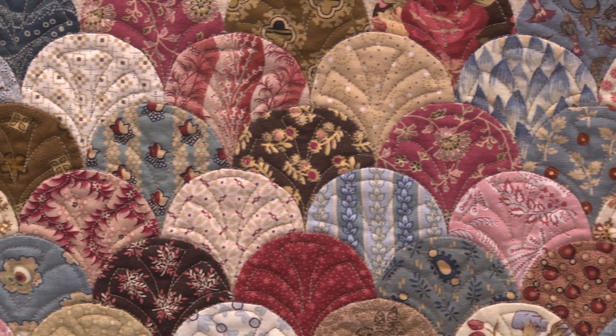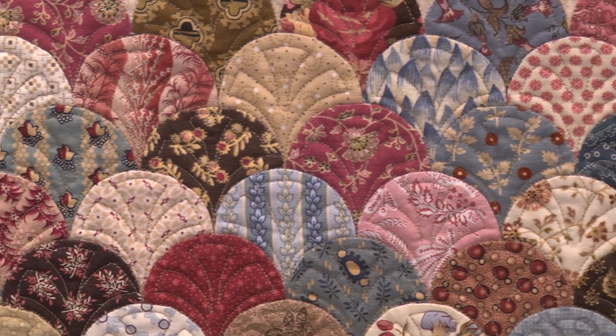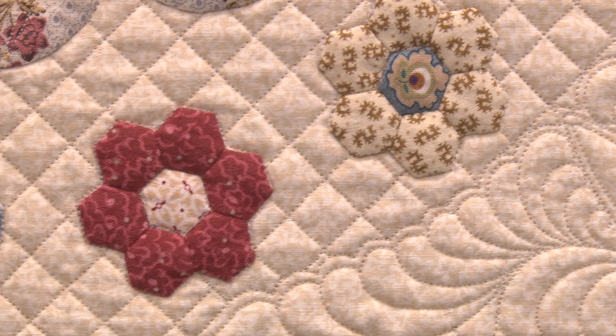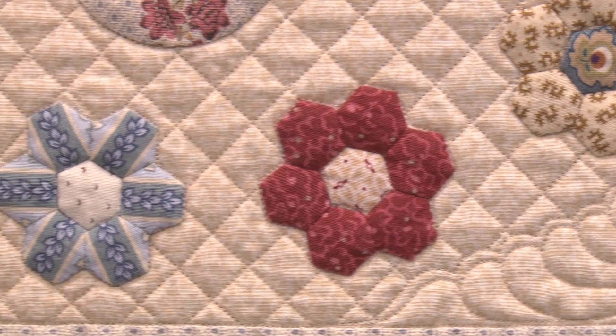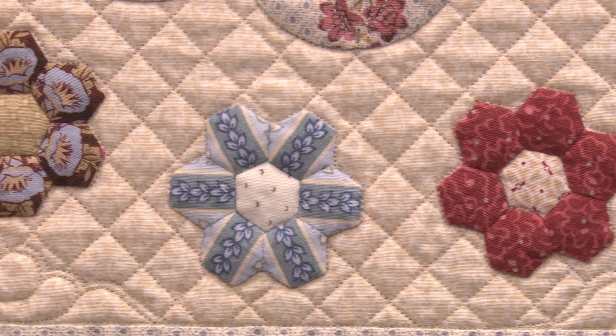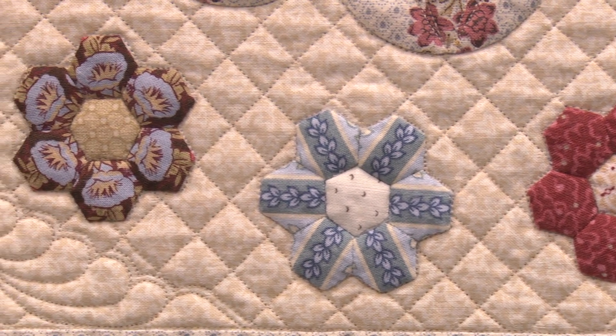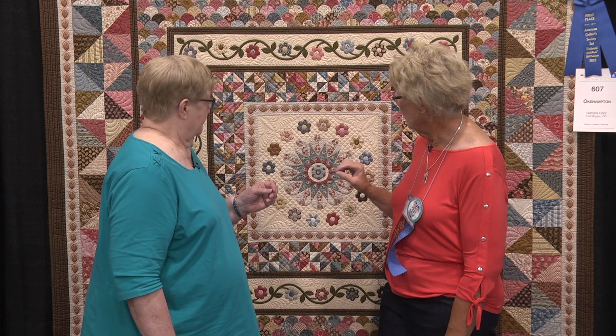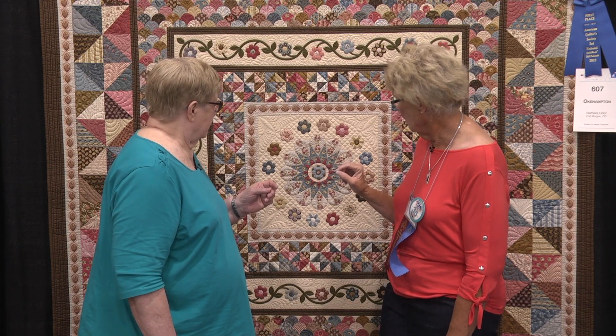Tell me how you constructed this quilt, because it has lots of beautiful borders. Well, Harriet Hargrave, when she had her shop in Denver, had Karen Stiles as a guest instructor. So I went up, and this is Karen Stiles' pattern. We worked on the centerpiece at that first workshop, and she taught us how to do the little hexes — three-eighths-inch hexes. I think there are 48 flowers on the quilt, and those are English paper pieced.